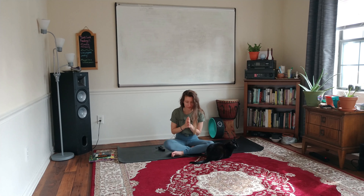Hands to heart center. Namaste. Thank you for practicing this with me. I hope it's been helpful and that these exercises will be something you'll incorporate into your daily life. If you like this video, please click the thumbs up and subscribe, and I'll see you in the next one.